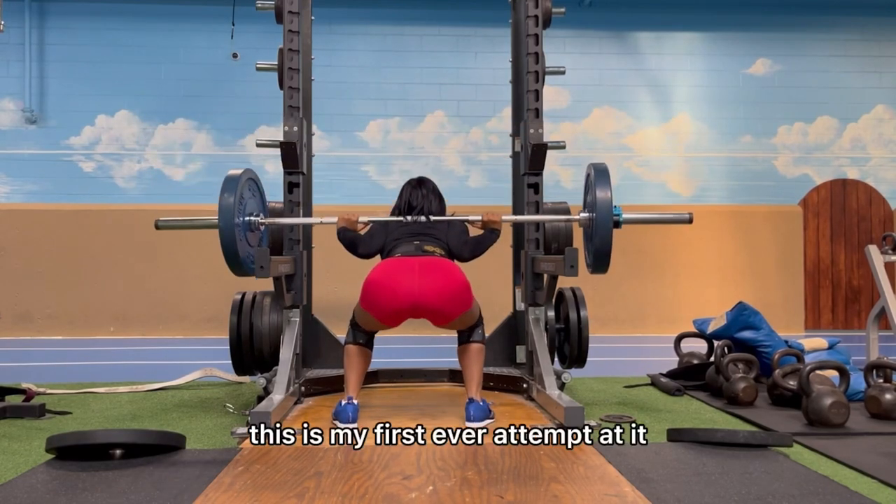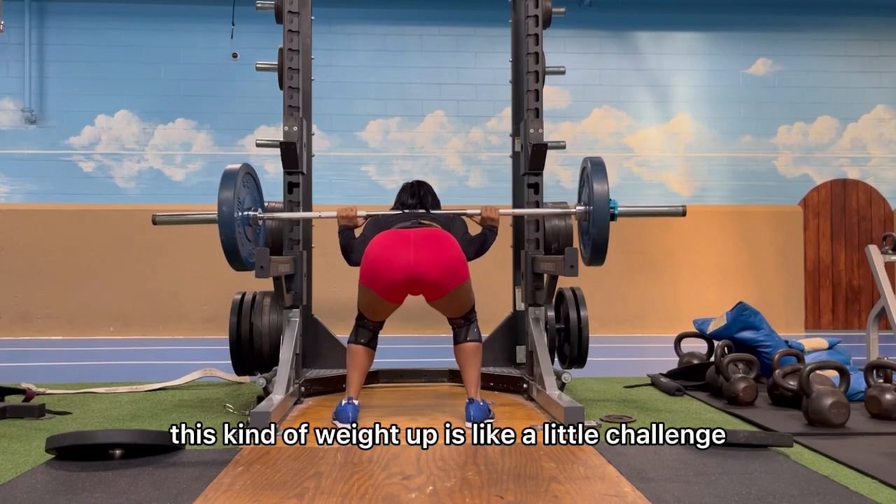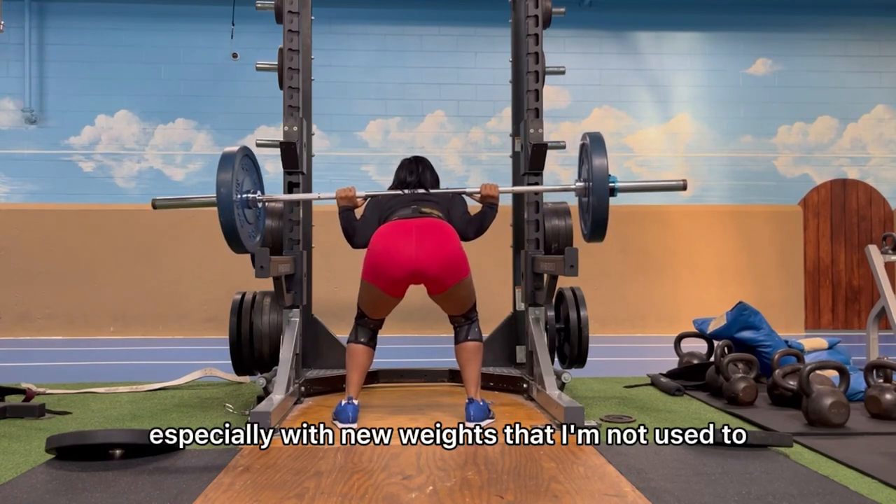This is 130 pounds — my first ever attempt at it. Holding this kind of weight up is a little challenge of its own, especially with new weights that I'm not used to.